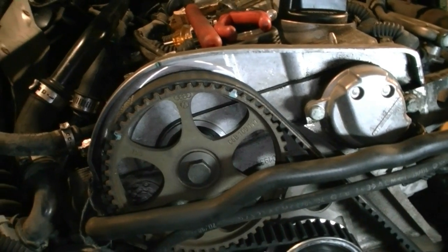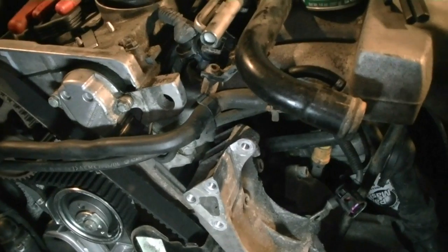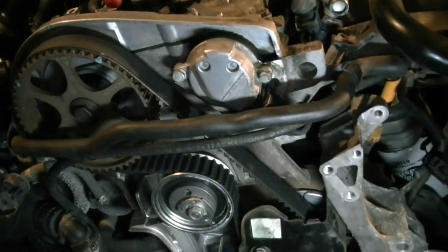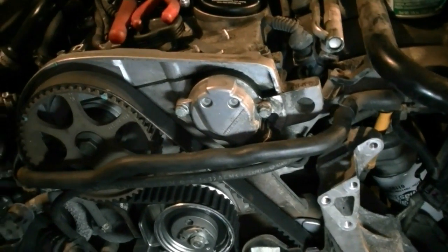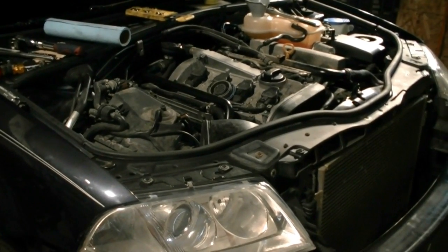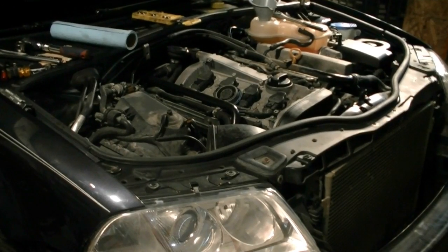Before I start putting everything back on, I'm going to hook the alternator back on, and also make sure you put the hose that goes to the thermostat housing back on so you don't get water going everywhere. Then I'll put the alternator back on and start the engine, let it run for 30 seconds to a minute. If your timing belt is off, it's going to set off codes, and then you can go back in and start trying to fix the problem. We just finished putting coolant in the car, ran the car for a couple of minutes — ran without any problems, no check engine light, no bad idling.